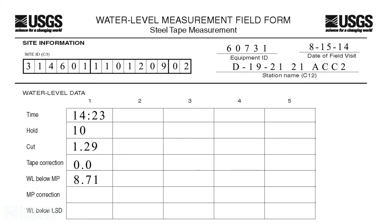Step 8. To get the water level below the land surface datum, first record the measuring point correction length on the MP correction row of the field form. The MP correction is positive if the measuring point is above the land surface and negative if it is below the land surface. Subtract the MP correction from the water level below measuring point value to get the depth to water below the land surface datum.